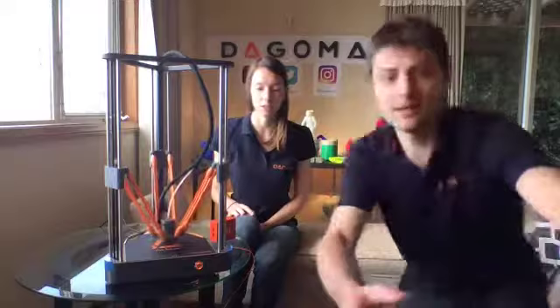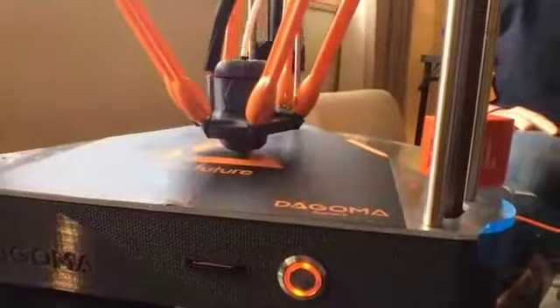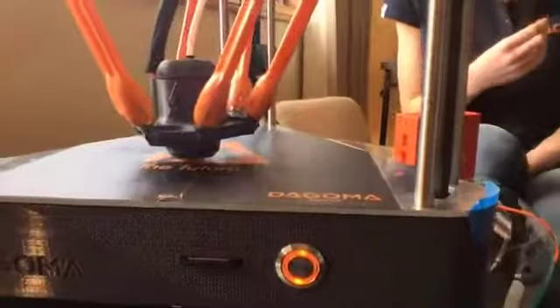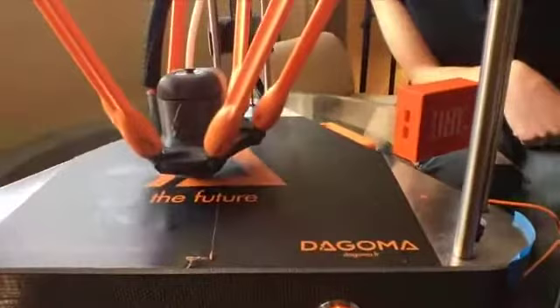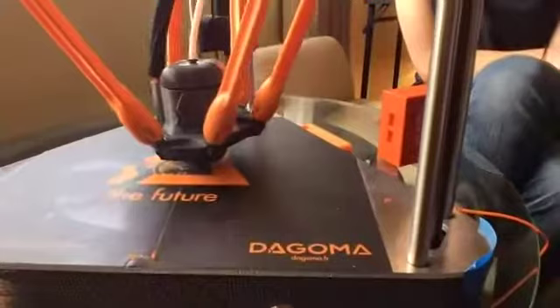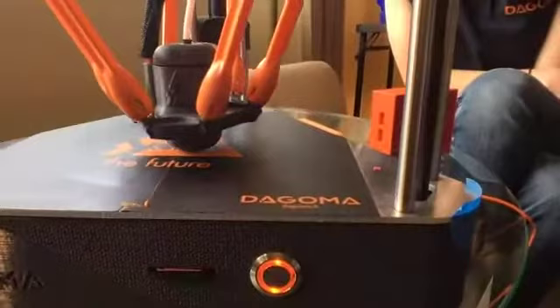The printer has started. You should see that the first layer quality is amazing — I don't know if you can see it well yet, but it will come very soon. The print quality and first layer — without any calibration at all — is something you should keep in mind.